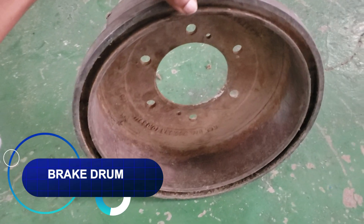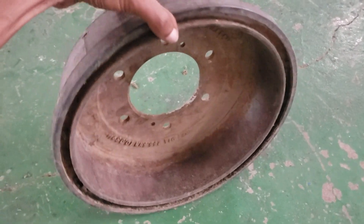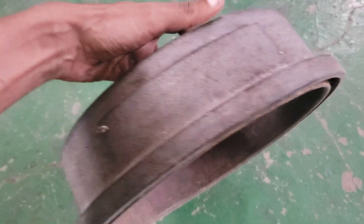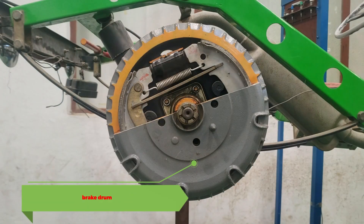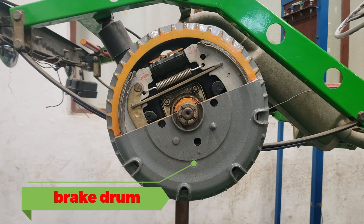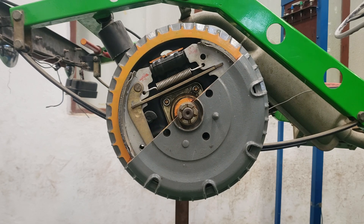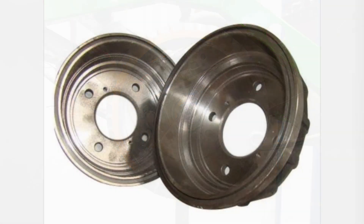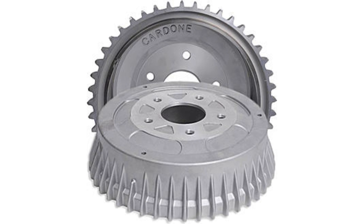Brake drum. The brake drum is the surface the linings press against. Brake drums have to withstand a lot of pressure without flexing too much, and more importantly, they need to handle the heat generated during braking. Every time you stop, the friction between the shoes and the drum creates a lot of heat, which needs to dissipate quickly to avoid brake fade or damage. Modern automotive brake drums are usually made of heavy cast iron, though you might also find some drums made from aluminum with an iron or steel sleeve or liner on the inside.